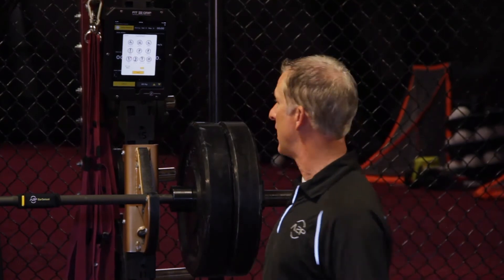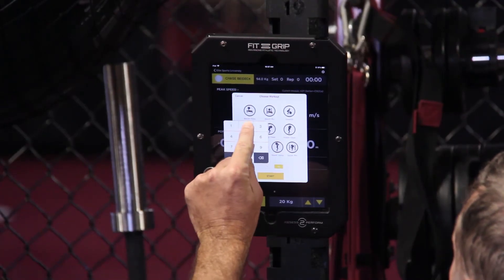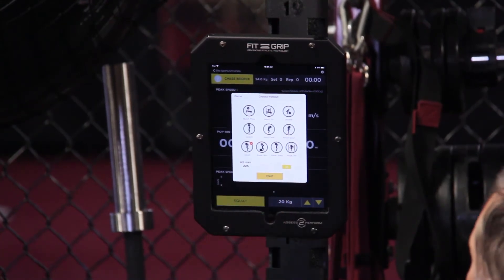Now we have to make sure we have the proper load entered. The load is very important if you want to look at power. To set that load I'll just touch on here — we've got 225 on the bar. Touch away and make sure that we're in pounds, not kg.